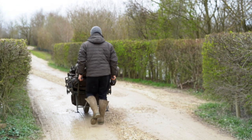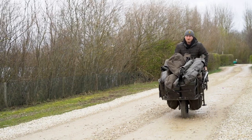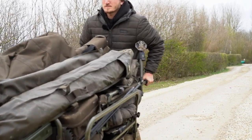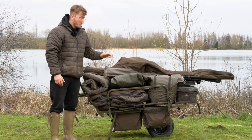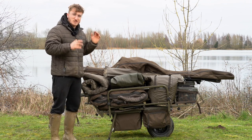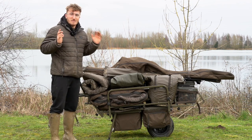Thank you very much. So here we have the Avid Transit Extreme Barrow. We're here at Linear. You can drive around the lakes, but we're fishing mobile today — trying to get on the packs of fish. They're just starting to wake up, so we're trying to stay mobile. 18 months after the barrow's released, we're going to run you through the features, what makes this barrow so unique and how it can really help you in your fishing.